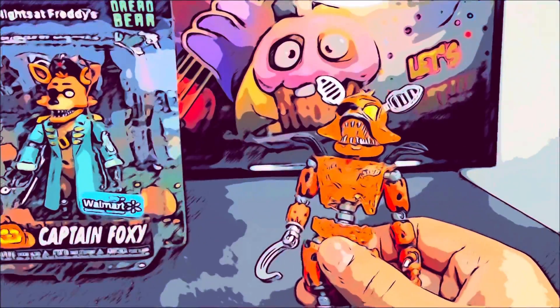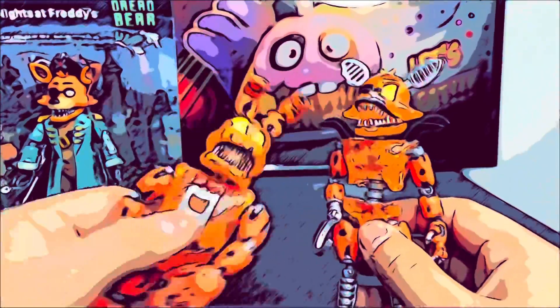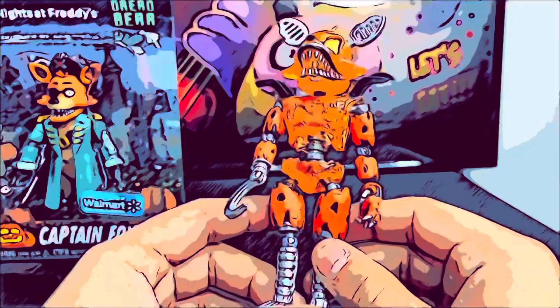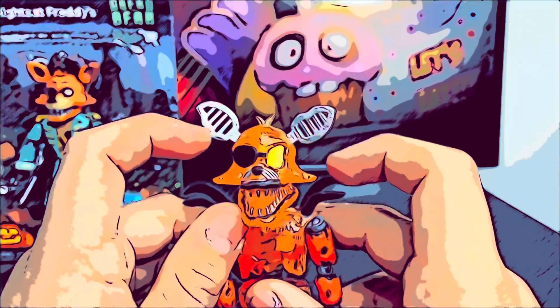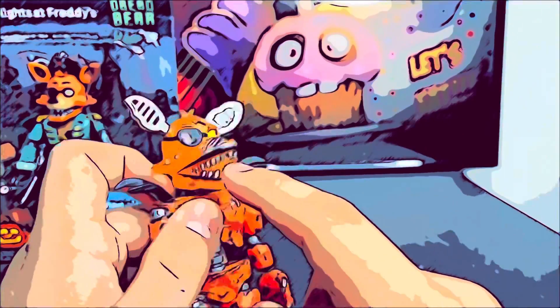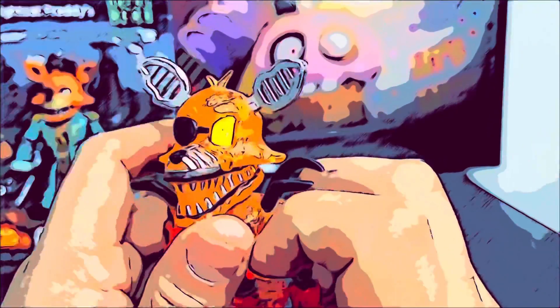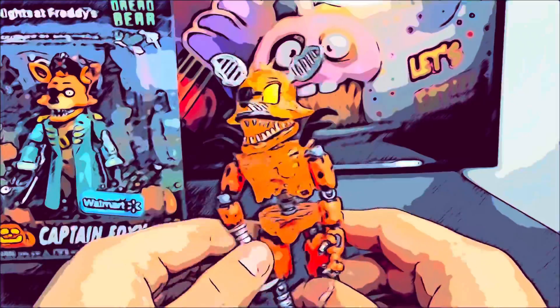I don't know why they used the same body as Jack O'Bonnie — they both have the same translucent look; the head, body, and torso have the same mold. Also he has pants, but I don't know why they didn't give him proper pants, because in the game he has brown pants like Foxy does. They just gave him the red leg part. His face is overall really weird to me. The head is translucent, which is pretty weird. The jaw and mouth are good, but it would have been cool if there was black or gray inside the mouth for the teeth, because it's just orange and it looks kind of weird. The eye is kind of weird — I don't know why they didn't give him a glow effect in there or something. So there we have Grim Foxy.